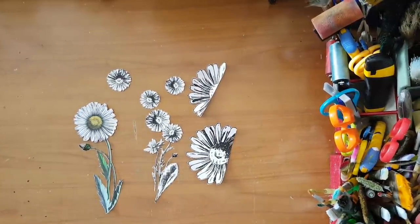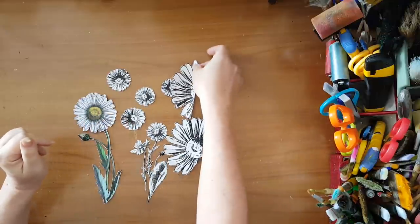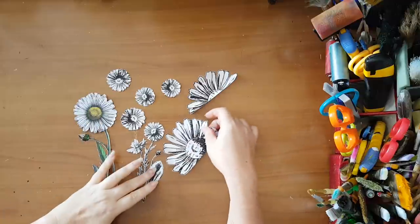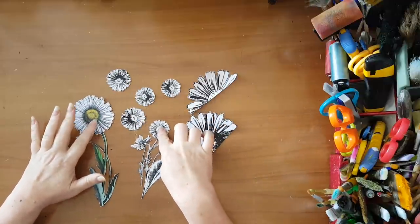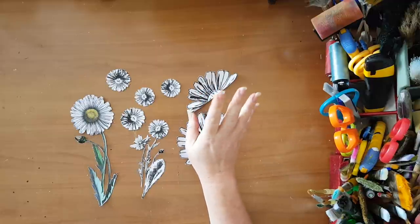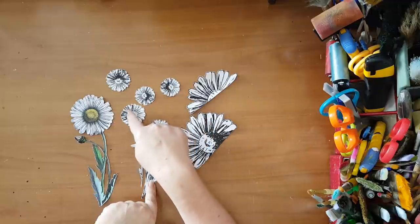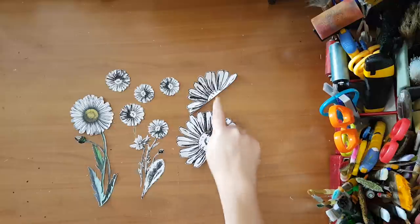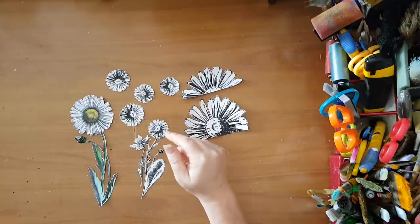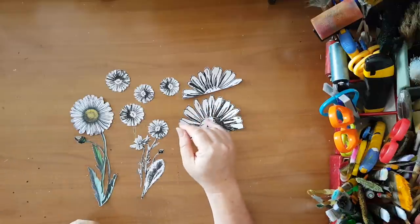Hi everyone, I'm going to make an art journal page today and I'm in a daisy kind of mood. These are all free printables from the Graphic Fairy website — there are a lot of daisies there that you can print whatever you want. I just printed a couple and played with them in Photoshop to save printer paper, taking a flower and putting it separately on the page, enlarging it. I could have just printed a whole bunch of daisies in all sizes.